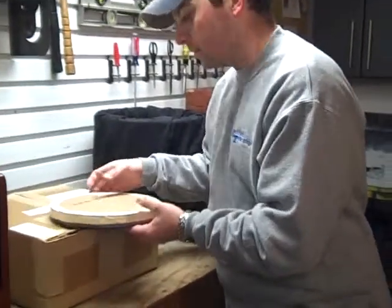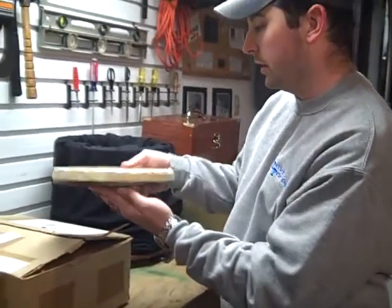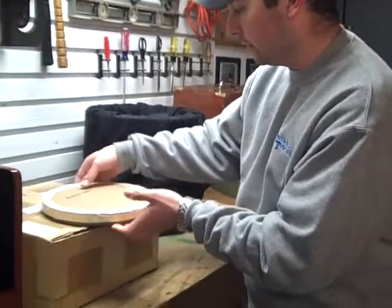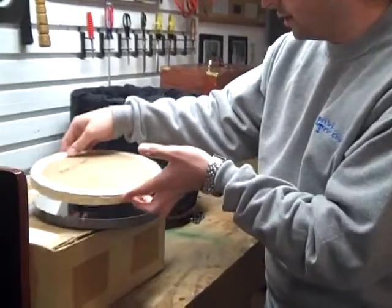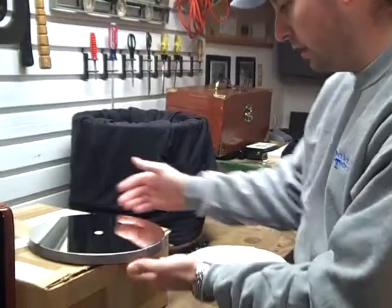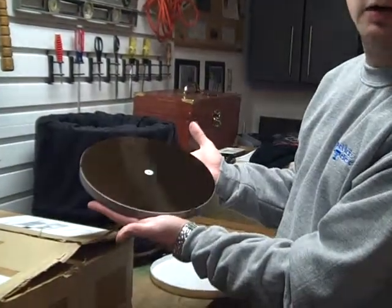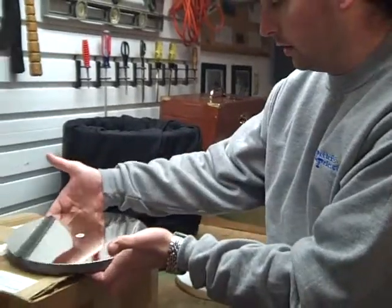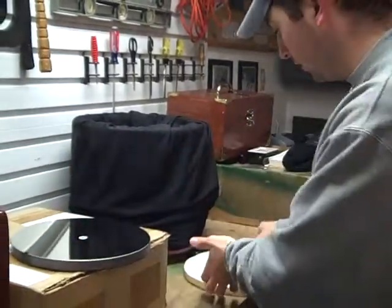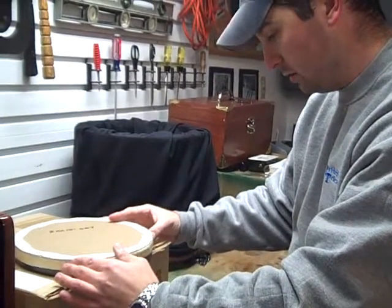To start off with, the primary mirror is going to come in this box here, and there's going to be some tape around the edge of the mirror. You're going to take it off, and this cover will then come off. You can put that off to the side, and you have your 10-inch mirror with a center dot in the middle. We're just going to sit that over there and cover it back up. Make sure you always keep it covered when you're not working on it, just to keep it safe.